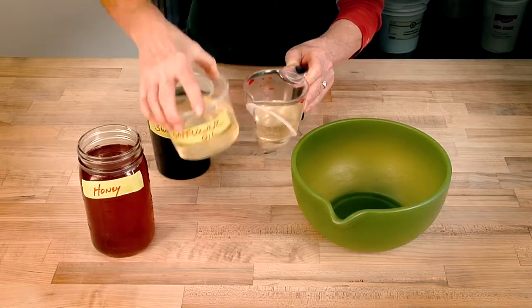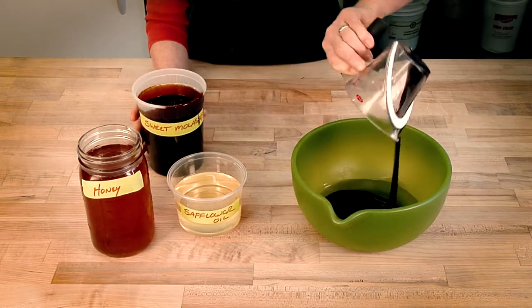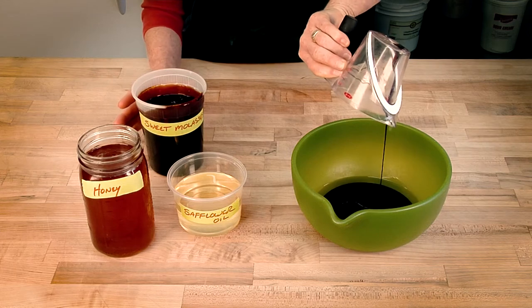A very simple trick when you're measuring sticky ingredients like honey or molasses: if your recipe calls for oil, measure the oil first. That will coat the inside of your measuring cup, and then when you pour in the molasses, it just shoots right out of the cup, leaving a clean cup. You don't have to use a spatula, and it's really fast.